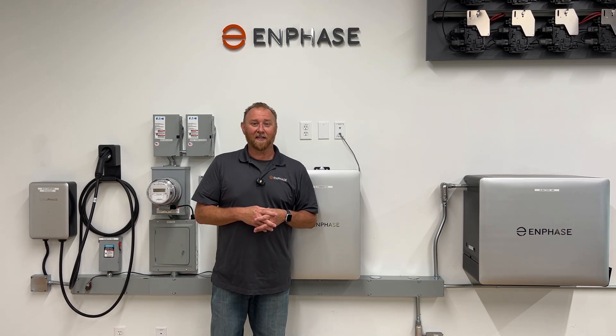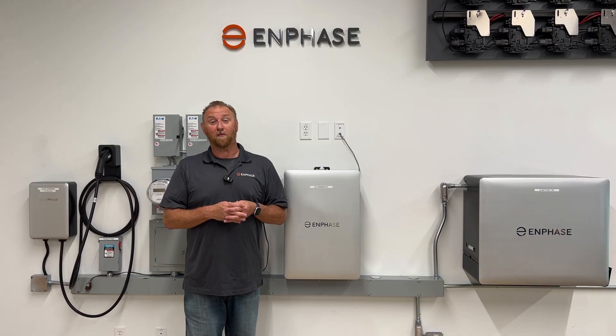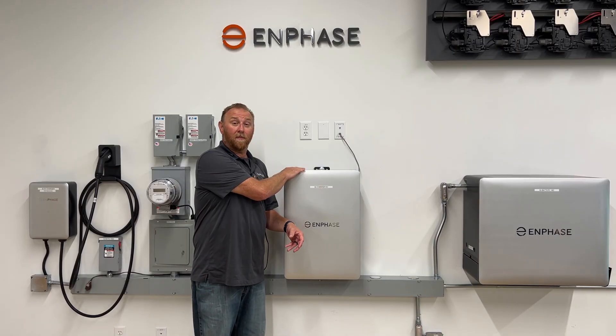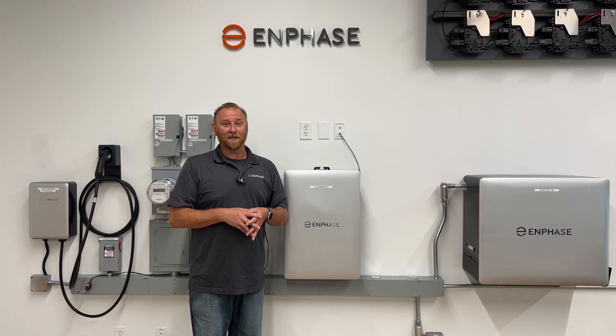Hey everybody, this is Jarrett with the Enphase Training Team. We're going to do a series of short videos on some great installation best practices around the IQ Combiner 6C as well as the IQ Battery 10C. So with that, let's jump in.